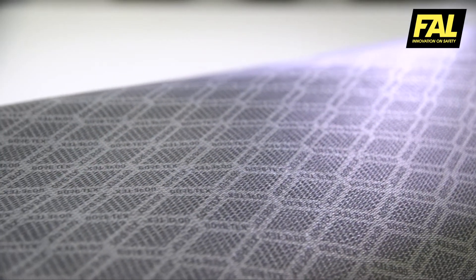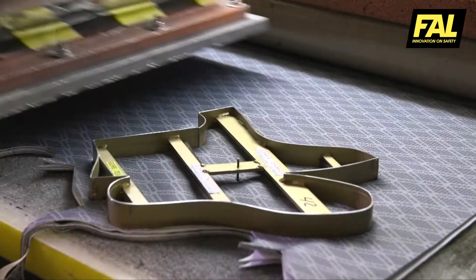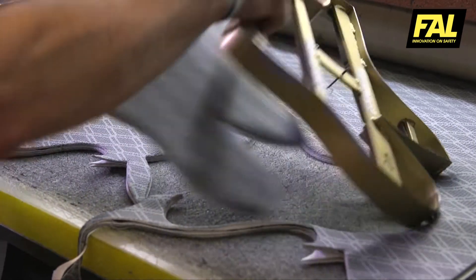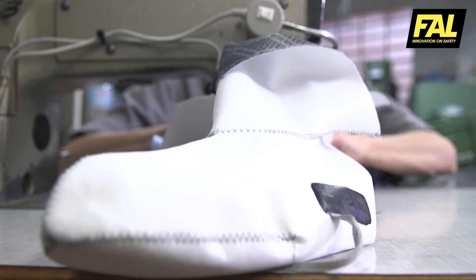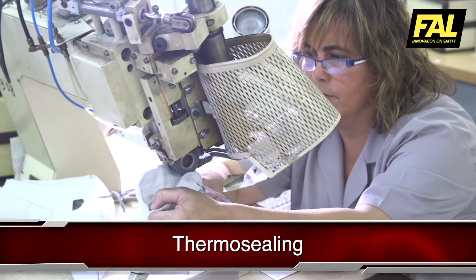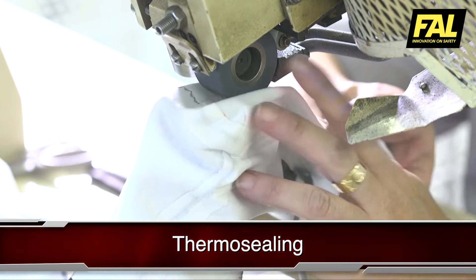GORE-TEX membrane is a waterproof and breathable laminate that gives the boot optimum climate comfort. It is cut and joined in a series of pieces, forming a bootie or sock. The seams are thermosealed with the same material to ensure that its properties are maintained.